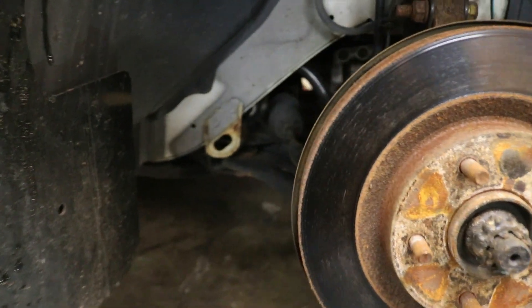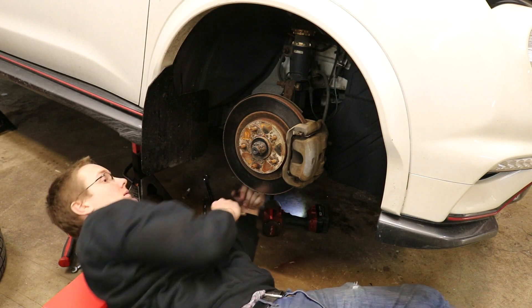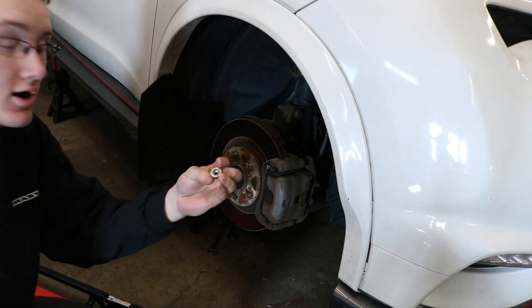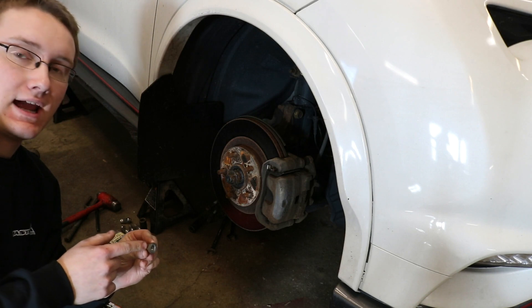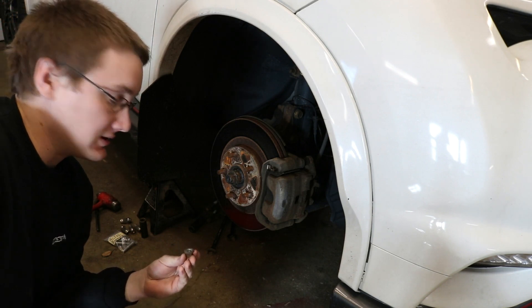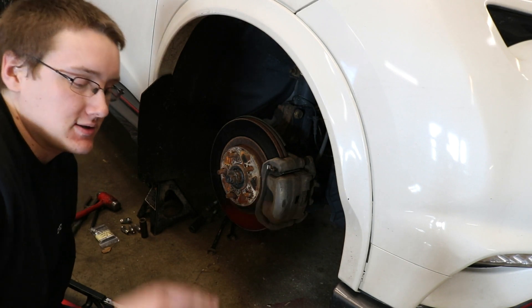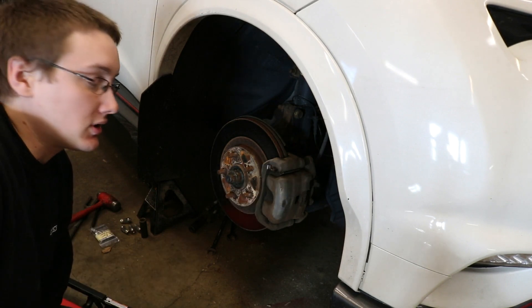I'm going to remove all of those and then show you how to get the actual control arm out. I got the nut off from the ball joint bolt, but it is stuck in there — I can't even get it to twist using the impact gun. So what I'm going to do is put the nut back on about halfway down and then use an air hammer to drive it out. At home you'll just have to use a regular hammer, some PB Blaster, and just have at it. I'm putting the nut back on halfway so the tip of the air hammer can sit in something instead of bouncing around — it just makes it easier to control.